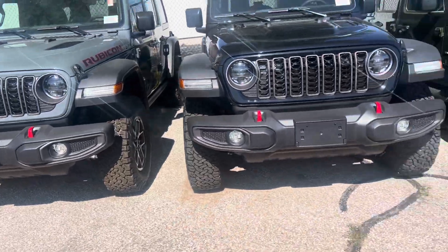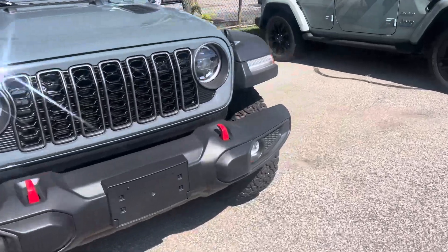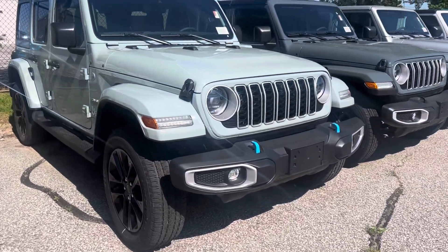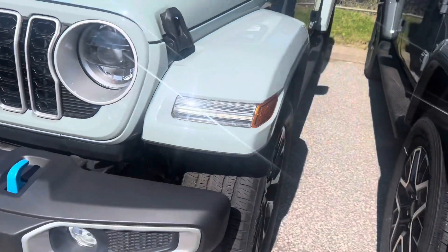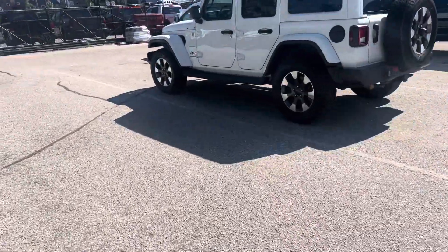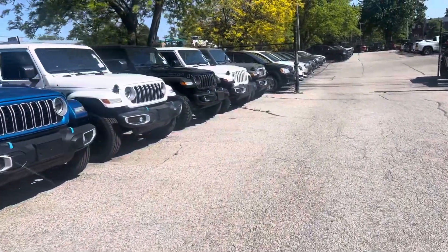There we have a black one, and we have another Rubicon here. That's the Earl — sorry, that's stingray. That's a great color there, it's not white. Not sure if it comes through in this video. This is a hybrid Sahara. These are all hybrids.